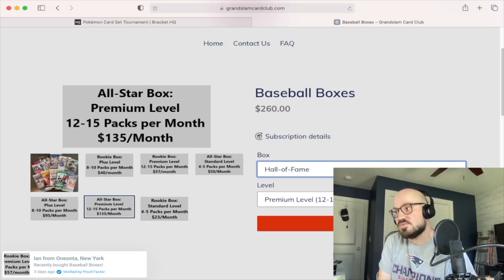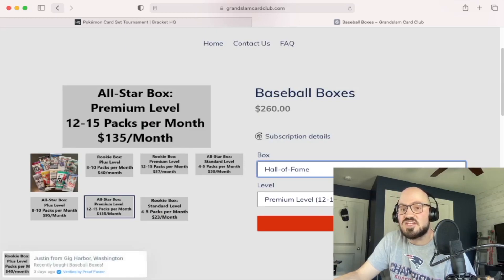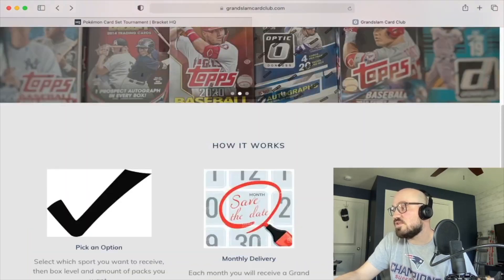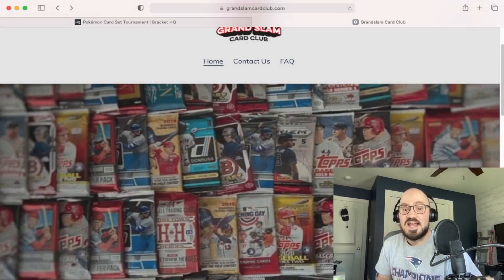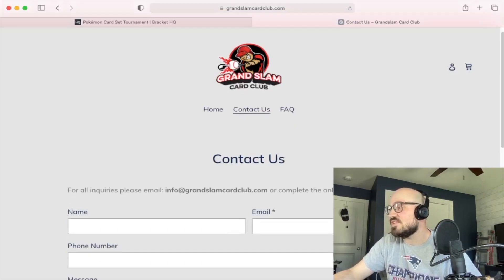This seems pretty on par price-wise with like the Collectible Card Club, though these may be a little more expensive. What I liked with the Collectible Card Club is they had Pokemon and gaming cards. I reached out to the owner here and asked if they're thinking of adding Pokemon, Magic: The Gathering, stuff like that in the future — and I think that is the plan, but not yet. So stay tuned for that.